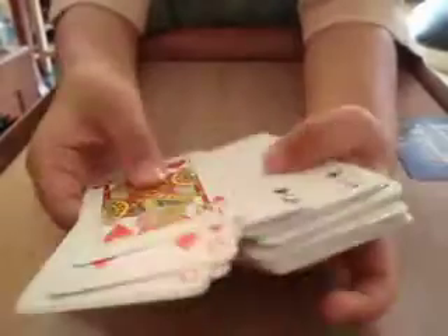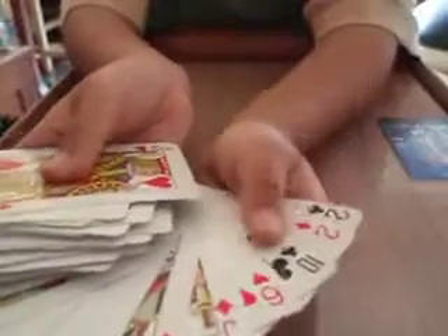Now we have to take out the five of spades from the deck. So we just look for the five of spades. But the five of spades isn't in the deck. It's over here.